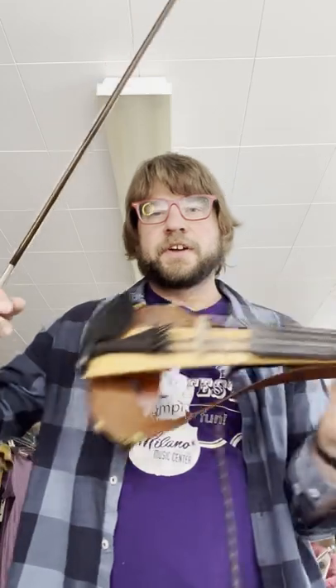I just feel really good about how warm and happy that sounds. It makes me feel good. This is not an acoustic violin — I'm not going for an acoustic violin sound. I think that is a really nice clean tone.